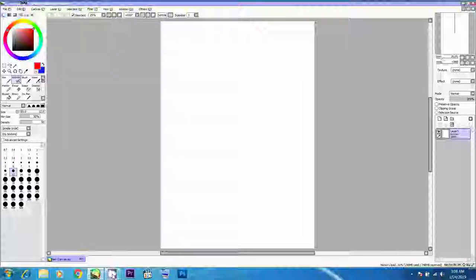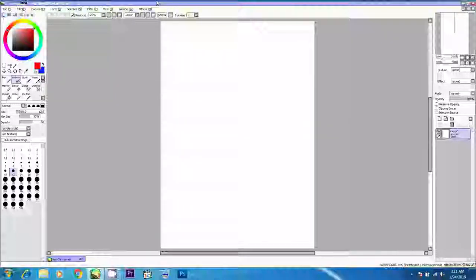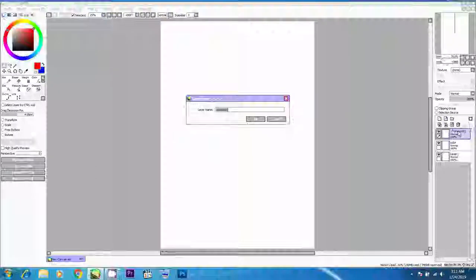I'm going to use 300 DPI resolution so that we can print it later on if you wanted to. Here we are with the airbrush setting. This is the layers panel — we have two different types of layers: the line work layer and the basic layer. The basic layer is a raster layer and the line work layer is the vector layer.